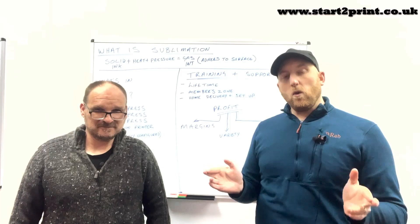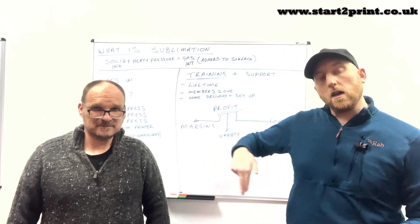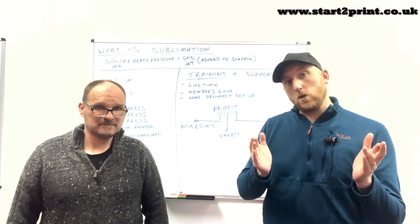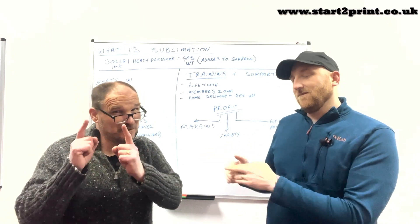Ladies and gentlemen, thank you for watching our presentation. We hope you enjoyed it and are intrigued. If you are, you can contact us using the contact information below, and of course, you can like, share, and subscribe for more videos.